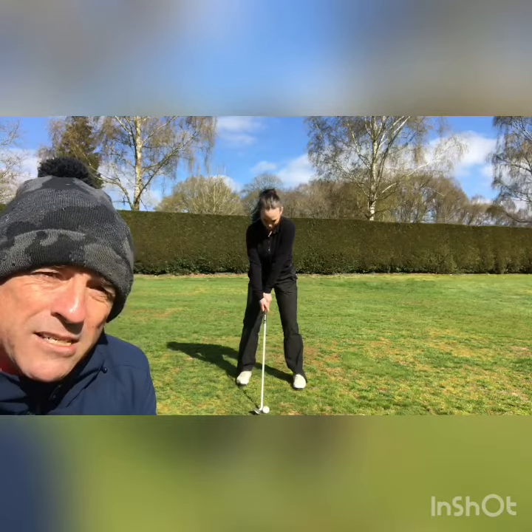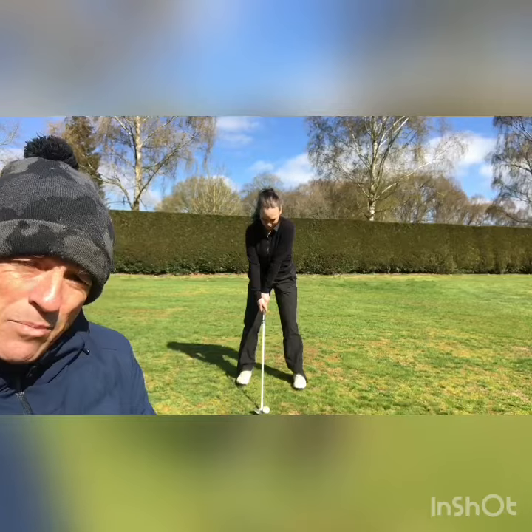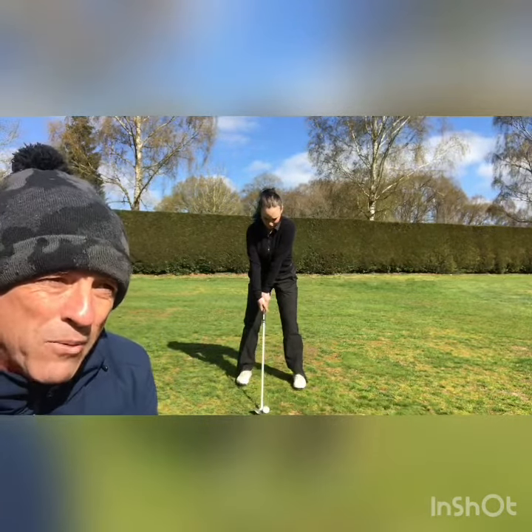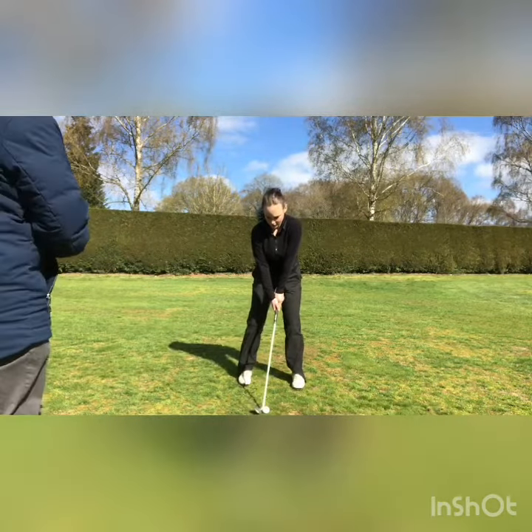Now we're going to show you an exercise that Freya and I have worked on over the years. It's a simple little exercise, a small swing, that focuses on hitting down and moving your body weight through to the target. Go ahead, Freya — take your time.